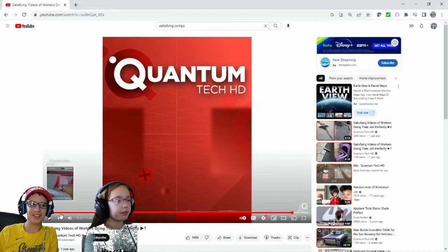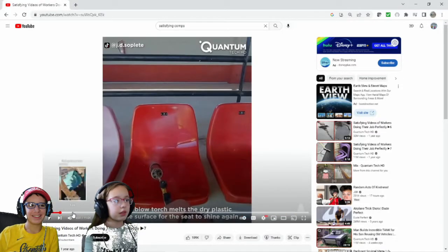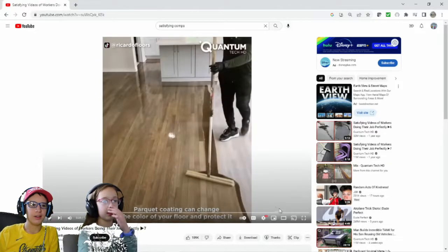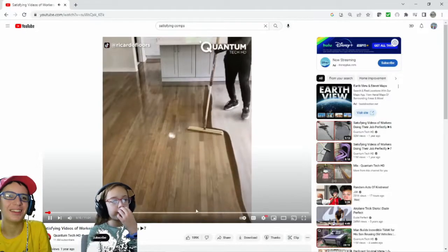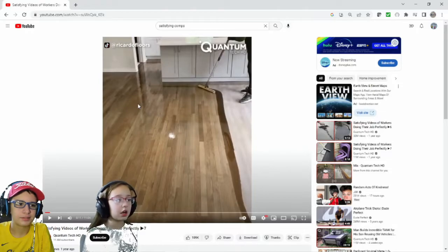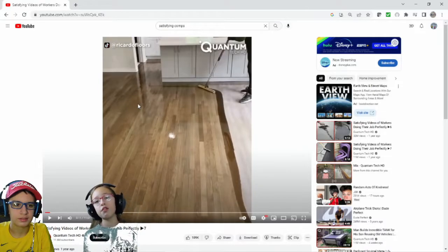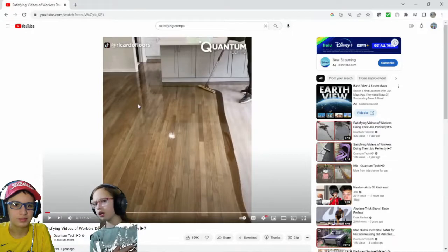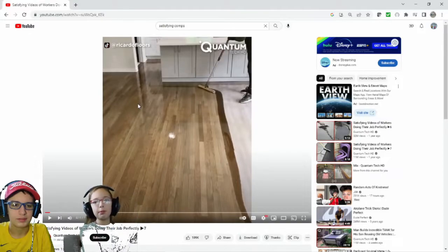I liked the grass cutting one. The seat one was pretty cool. Yeah. The first one I thought was really satisfying. The first one was pretty cool. Like when they did this. Anyways, guys, comment down. Thank you to Quantum Tech HD for making this compilation of all these TikToks. And thank you to the TikTokers and YouTubers and whatever people out there that made these clips — they were satisfying.